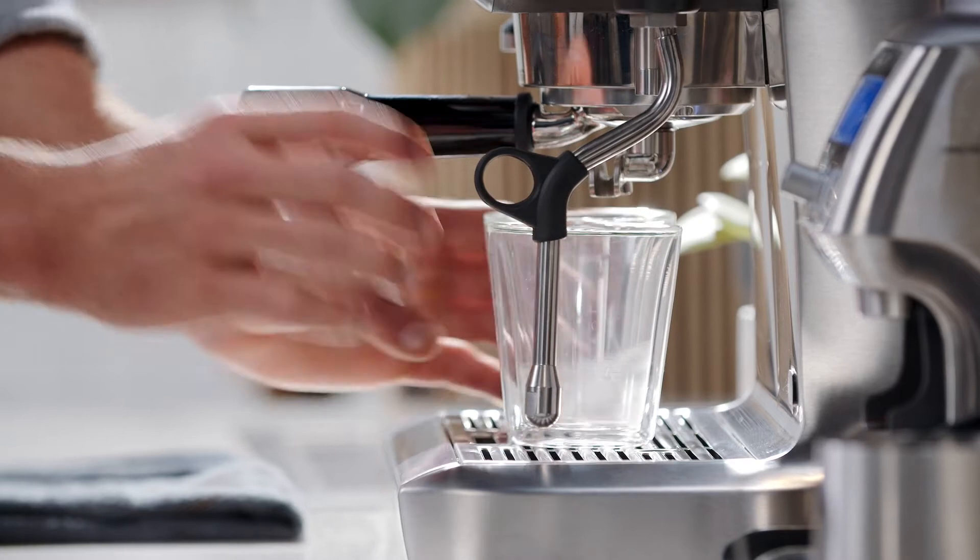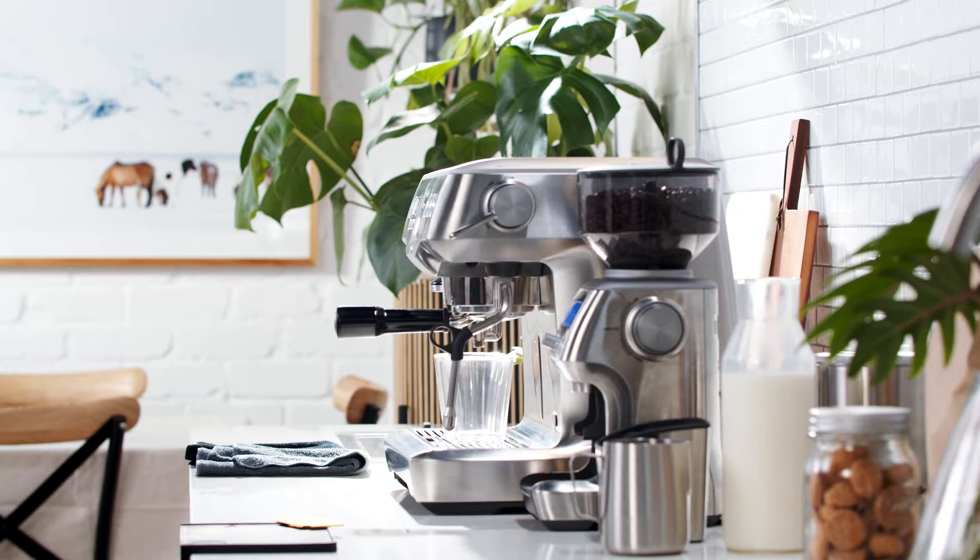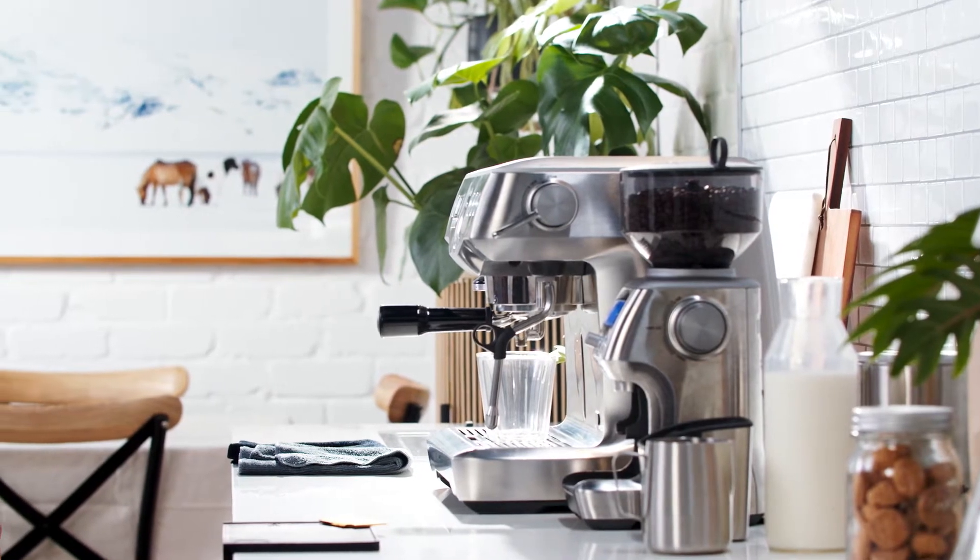Today we're splitting our shot between two cups. The reason for this is that most experienced baristas use the double basket to split the shots and maximize the recipe needed to create a balanced extraction.